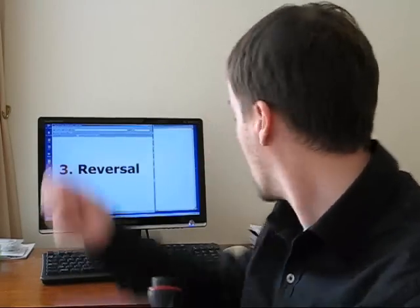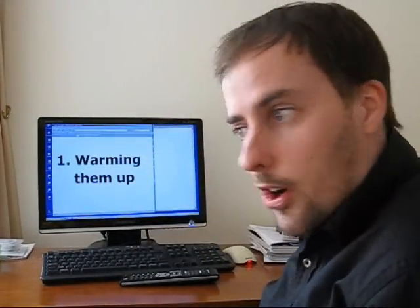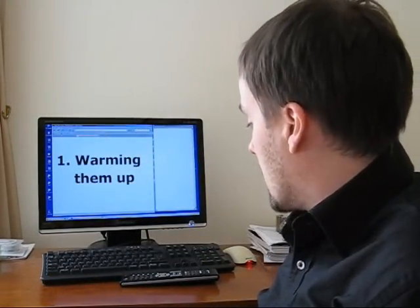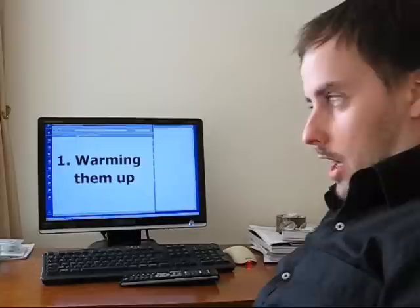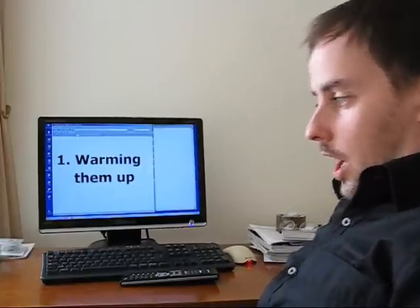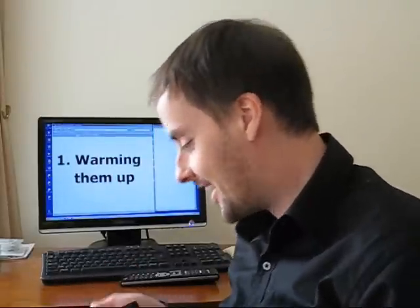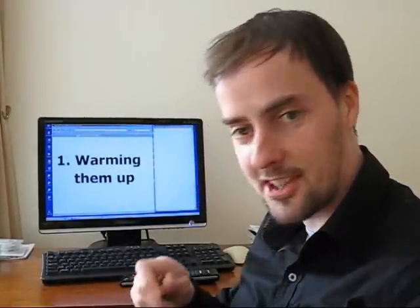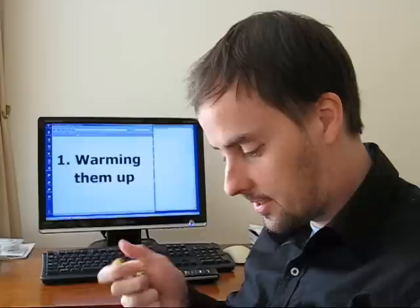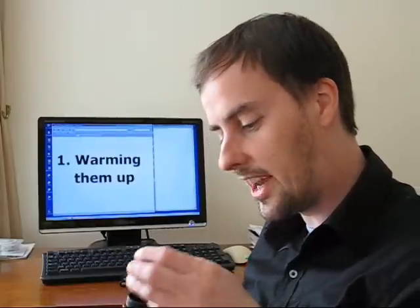But what about area number one — warming them up? Is there some sort of chemical reaction going on in my pants right at this very moment? Well, let's see. Really quite very warm — very warm indeed. I didn't realise it got so hot down there. That's quite fantastic. You could probably boil an egg down there.